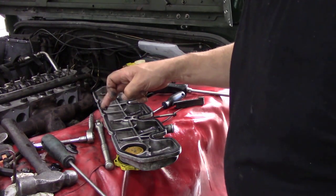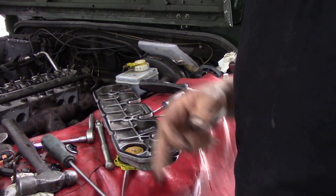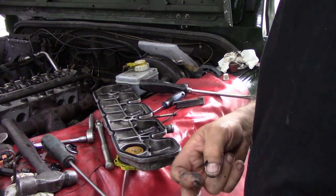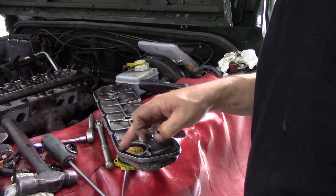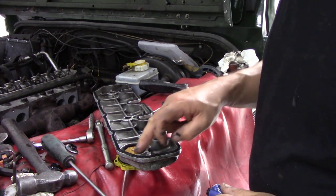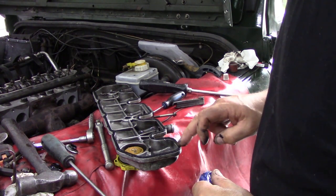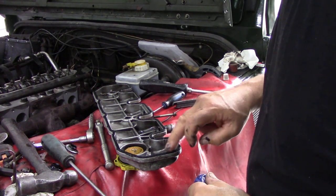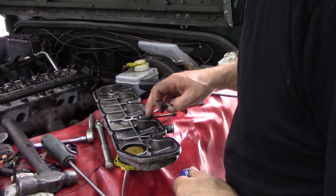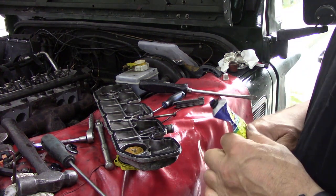I'm putting a new rocker box gasket in. I've put some sealer on — some people say they don't need sealer, but it doesn't hurt, just put a little bit on, just a smear with your finger. Because I find these gaskets leak anyway.